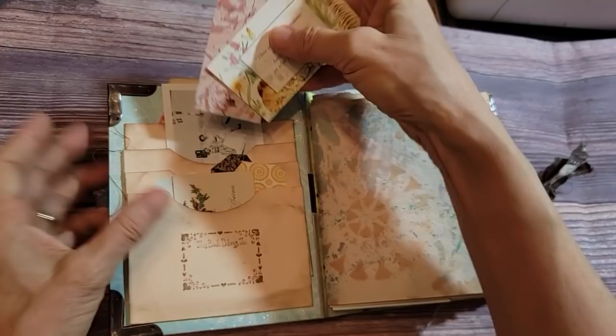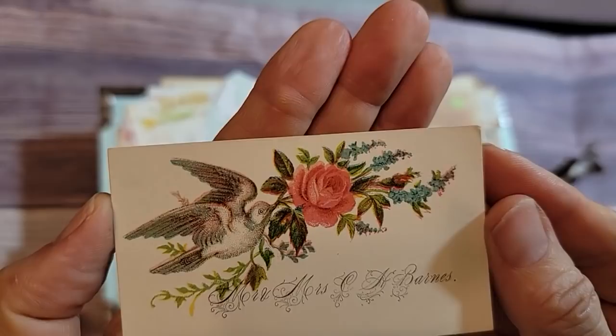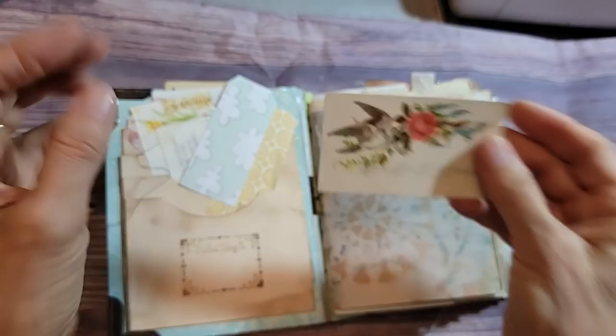Here's a real Victorian calling card from Mr. and Mrs. C. H. Barnes. Isn't that cool? I love that stuff. Here was a little paper that I stenciled at some point.